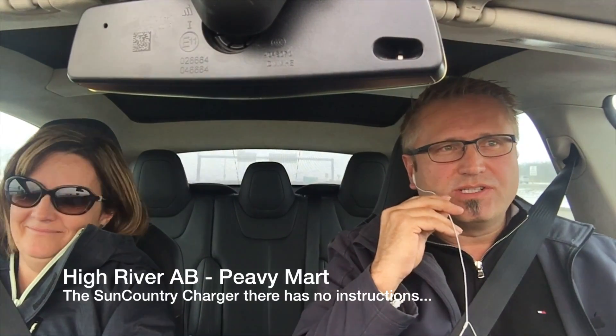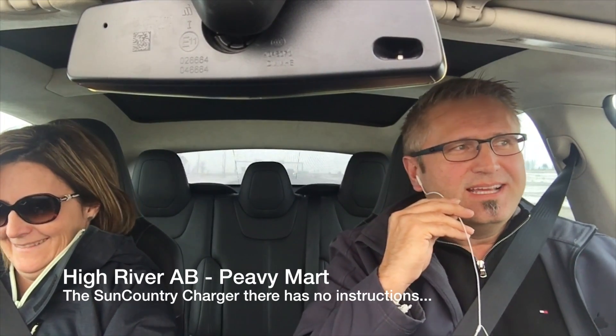There is a trick to get it to juice up to the full 80 amps when charging at those chargers. We're going to drive out to High River at the PV Mart, where there's apparently a little sticker on the chargers showing you how to get the full 80 amps into the car. I've spent my entire life telling people to read the manual — very excited to see if this is true. Together we're going to go learn something.